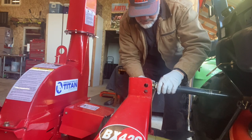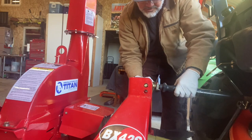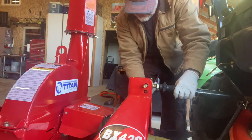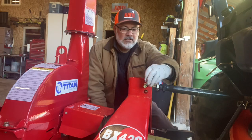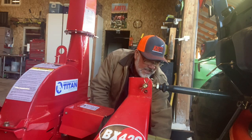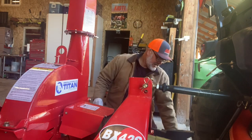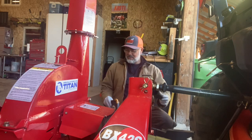Usually the top link is pretty close to where it was when I took it off. Sometimes I have to adjust it a little bit — get it where I need it, stick that through, figure out where I put the pin. We're good to go with that. I need to grab my light — don't want to forget that — and my PTO cover. I always police the area to make sure I didn't leave anything behind and run over it.